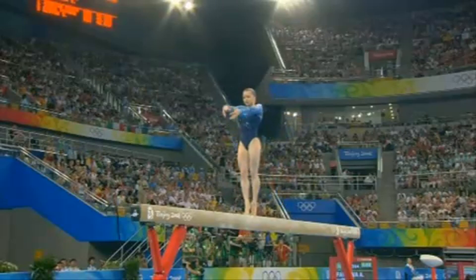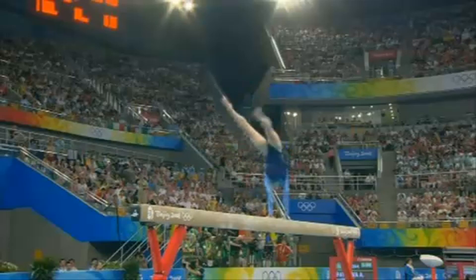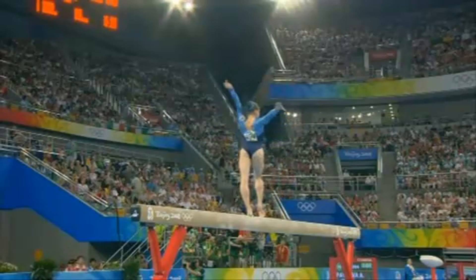Lovely, half turn into the walkover. Again, split position perfect, controlled.